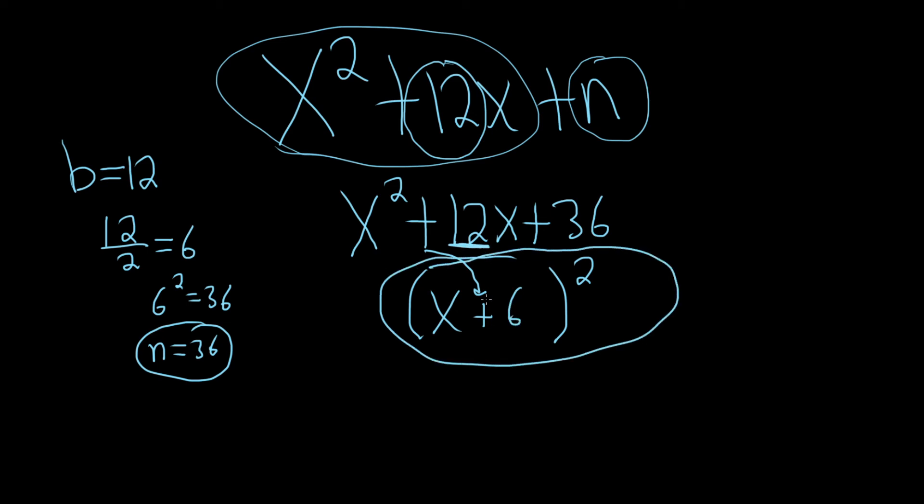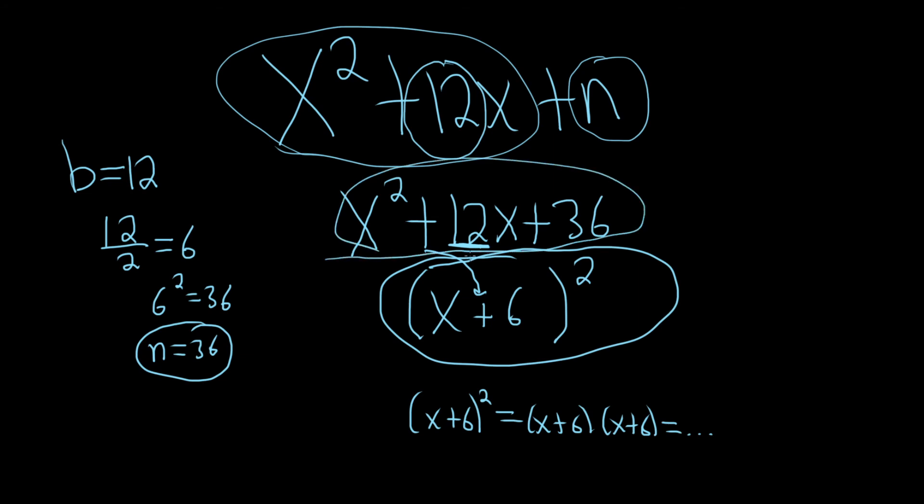People always get confused when they first learn this because they wonder what happened to all the numbers. If you actually work this out — if you have x plus 6 squared, and you write it twice and multiply it out using FOIL or whatever — you'll get this as the answer. So it's the same. You keep the sign, divide it by 2, and there's your answer. I hope this video has been helpful.